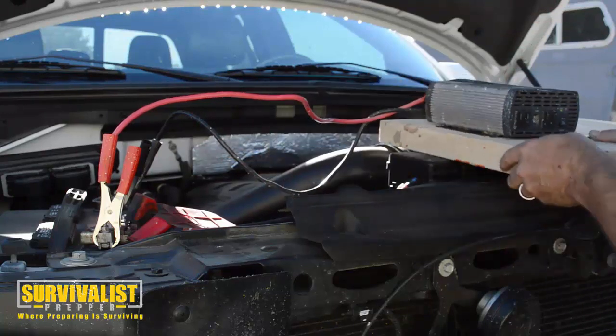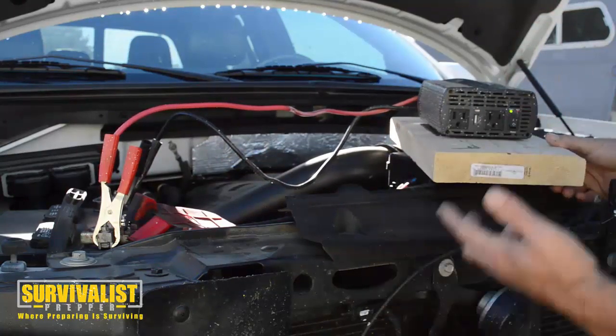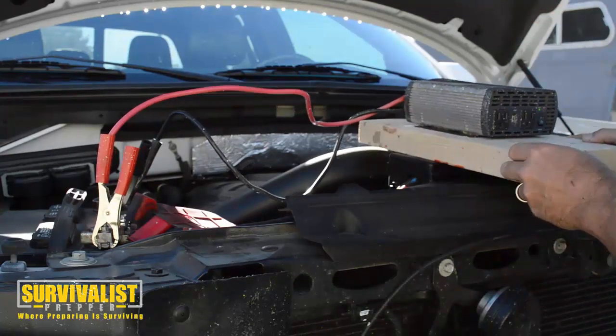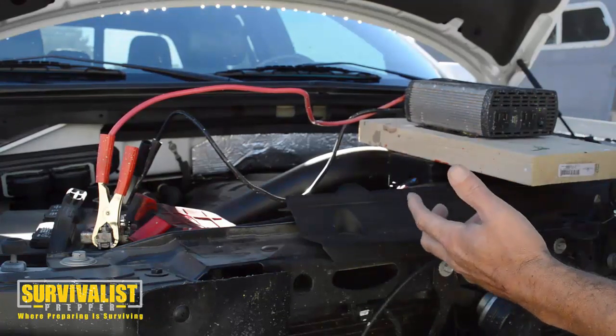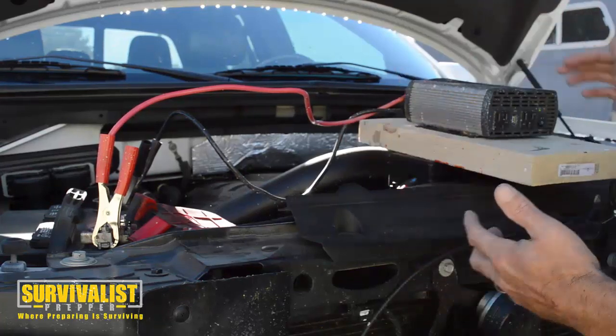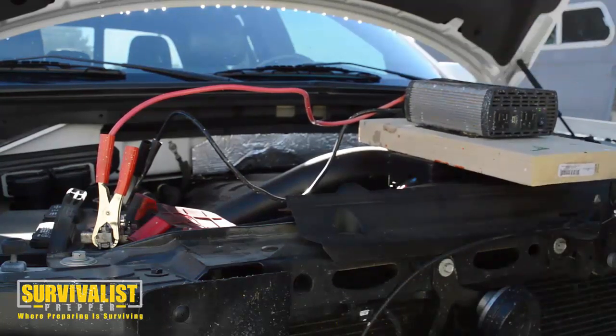It is an alternative if you need just a couple lights or anything like that — temporary, short-term stuff. If you need a couple of power tools to work, turn your car on, let the battery charge up, and use this. That's an alternative — I just wanted to show everybody that. Appreciate it, and if you want, subscribe to the channel below and get our latest videos.